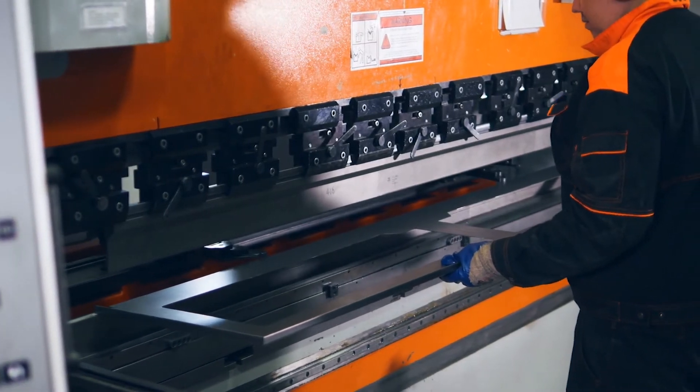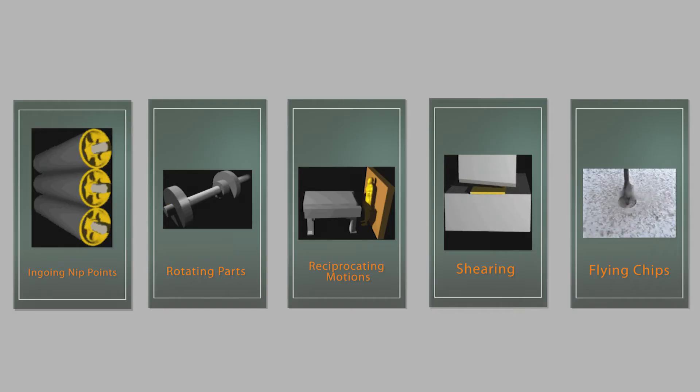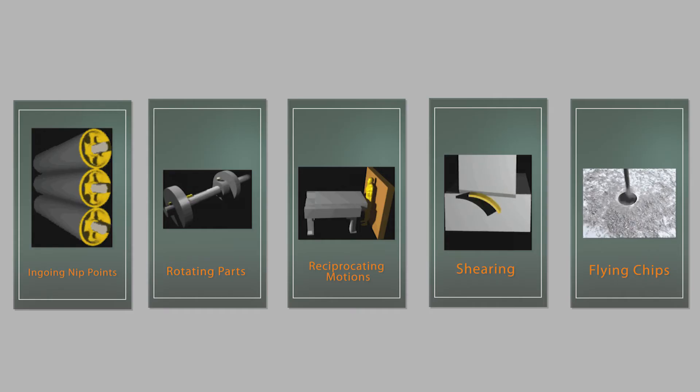The purpose of Machine Guarding is to protect employees from hazards created by ingoing NIP points, rotating parts, reciprocating motions, shearing, or flying chips.